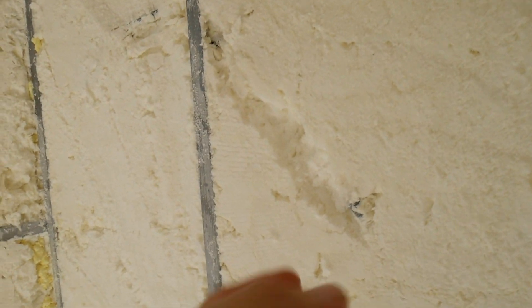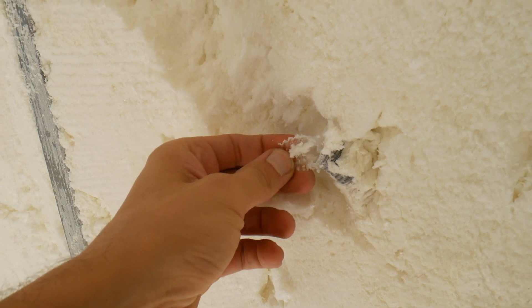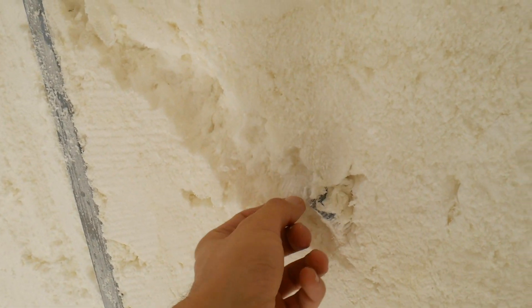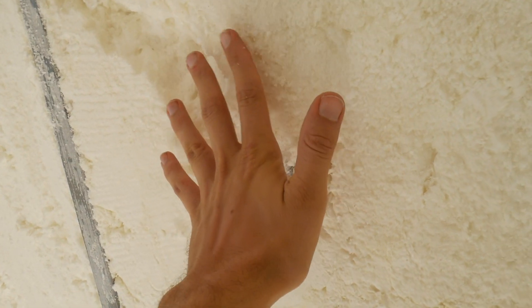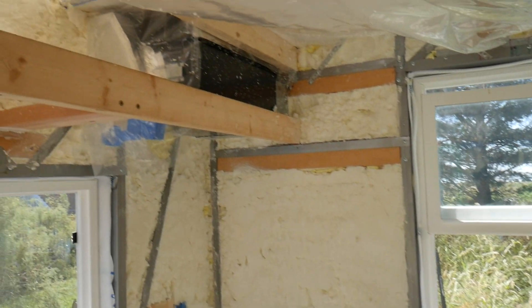There is one small issue that was pretty much my fault: the drain line from the mini-split got cut. It wasn't anchored well enough — just taped lightly with electrical tape — and the foam expands violently when sprayed, pushing it far forward. When they went to cut the foam surface it was just below and got nipped. It's okay though because I have extra tube I can just attach.